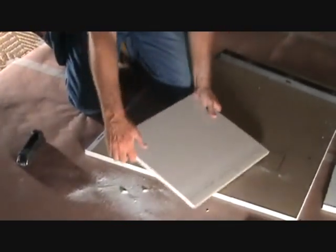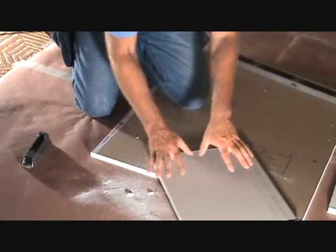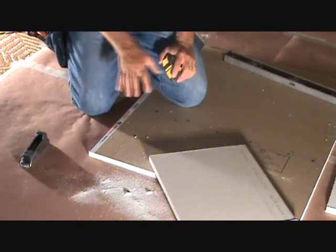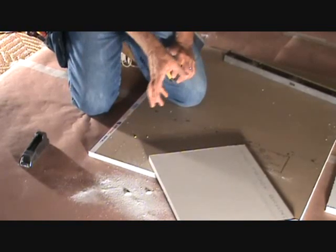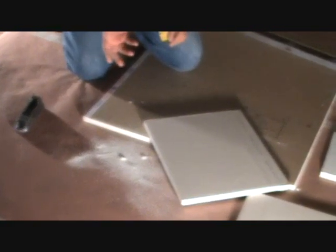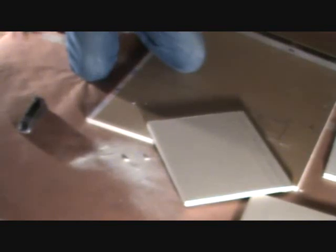Now we've got our first patch. The other thing I wanted to mention: whatever your measurement is, always make your sheetrock just a little bit smaller. You don't want it so tight that it won't fit the first time, because we're going to have sheetrock tape that fits all around it. So if you measure 14 inches, cut it 13 and 7/8 or 13 and 15/16 — make it 13 and 7/8 and you'll be fine. It'll fit the first time.